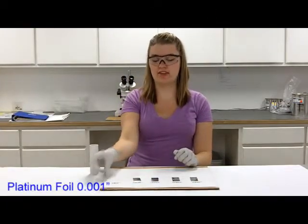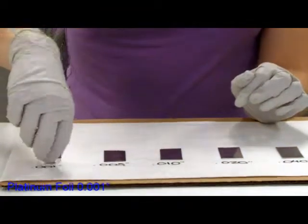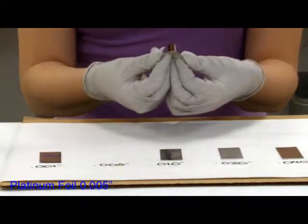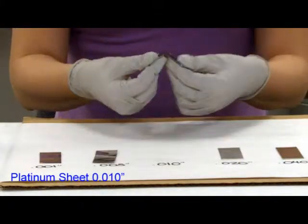Bending each foil, starting with the one thousandths — bends easily but doesn't really hold that bent shape. Five thousandths, again bends easily and this can hold that shape. Ten thousandths, bends and holds.